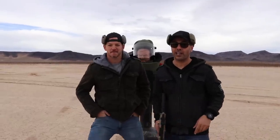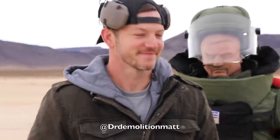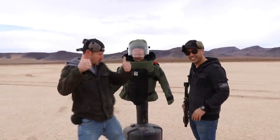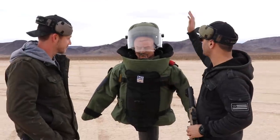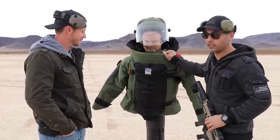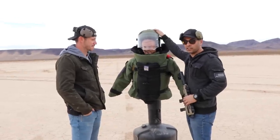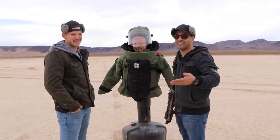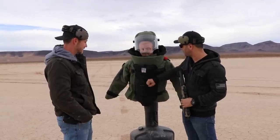We're finally making this happen after a long time — we got Matt from Demolition Ranch over here. A lot of you guys have been requesting this collaboration and it's finally here. Matt, thanks for coming by. So we got the bomb suit. This video will be split in two: Matt is going to shoot the helmet on his channel, and here we're focusing on the suit — the bottom part. There will be a link in the description for his channel.